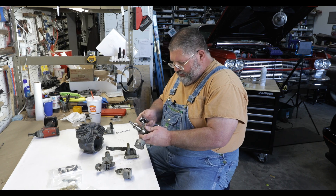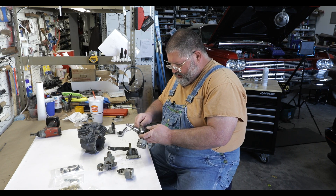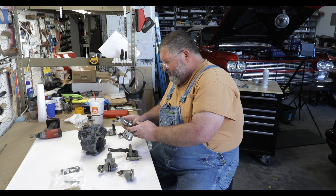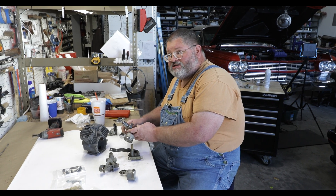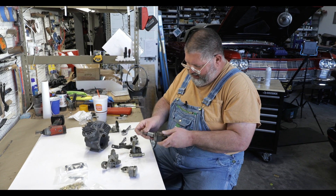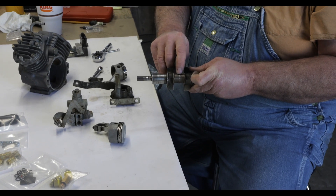I'll remove the connecting rod here, and you can see how it's just torn up. I've taken apart probably six of these compressors — I don't know if this is the worst one, but they're bad. You can see the unworn piece in the center.